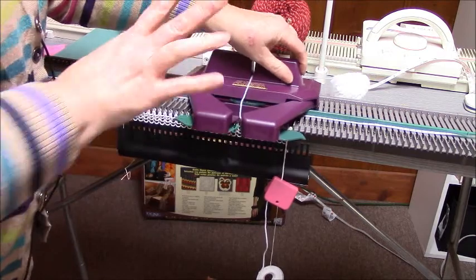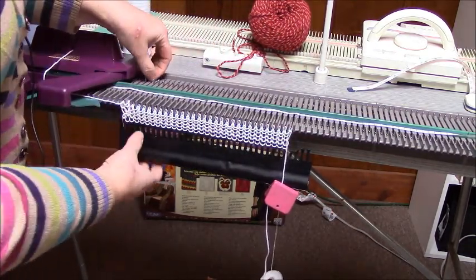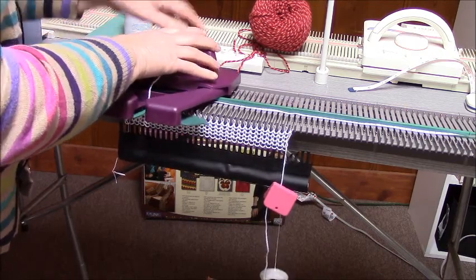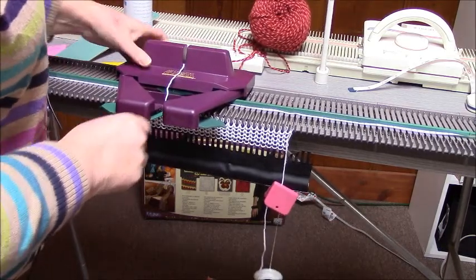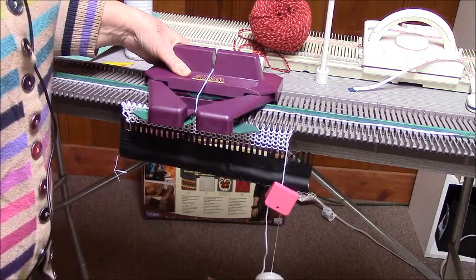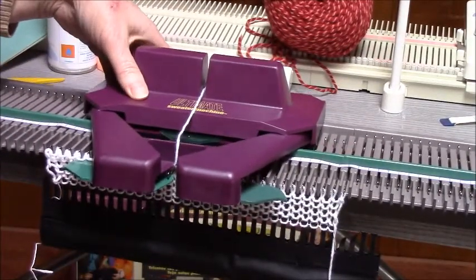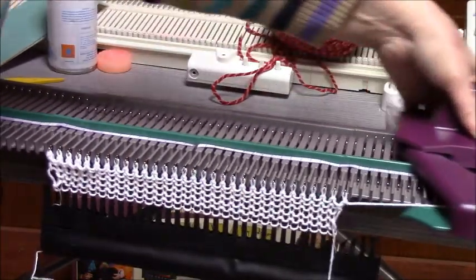We should be able to just one-hand it across — right to left goes just fine. Then let's do left to right. I'm holding the yarn to take up the tension at the beginning of the row. Can you see? What I'm having to do is bring it up in the back of the needle bed as the carriage goes across.